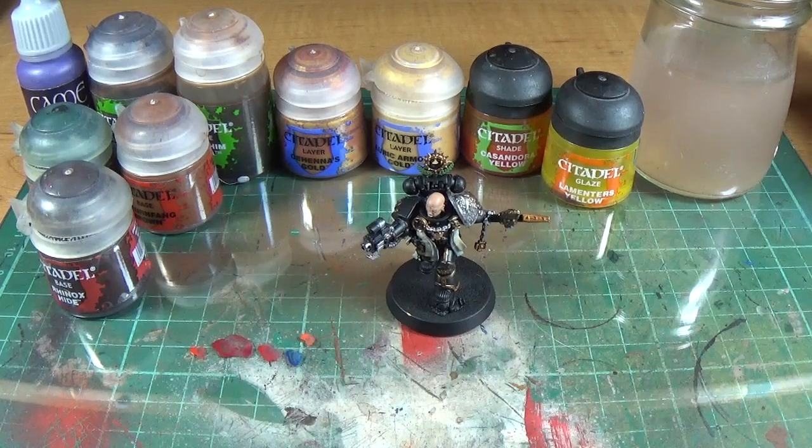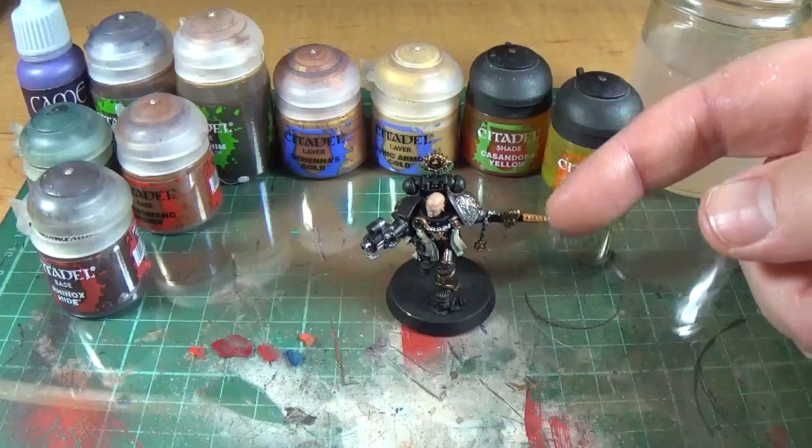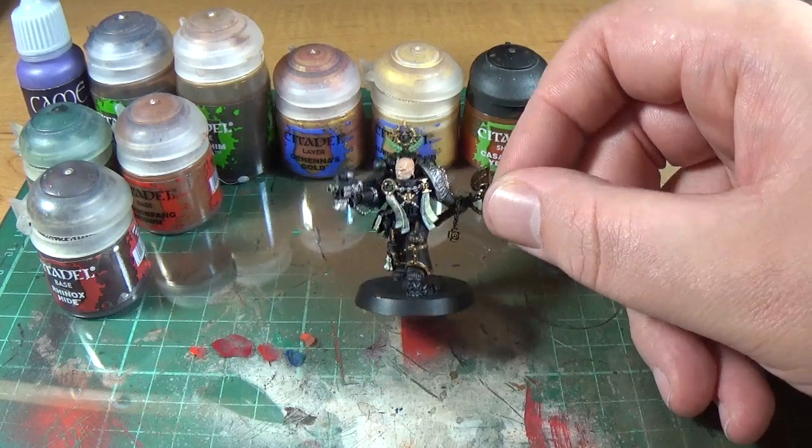So I've done a few of these now — one on red and one on some slime effects. So it's True Metallic Gold, and this is the Captain Cassius guy from Deathwatch Overkill.